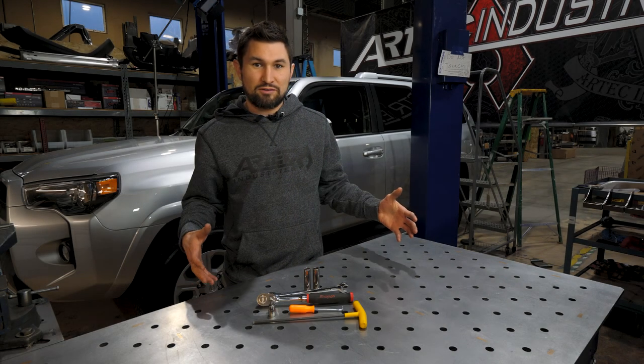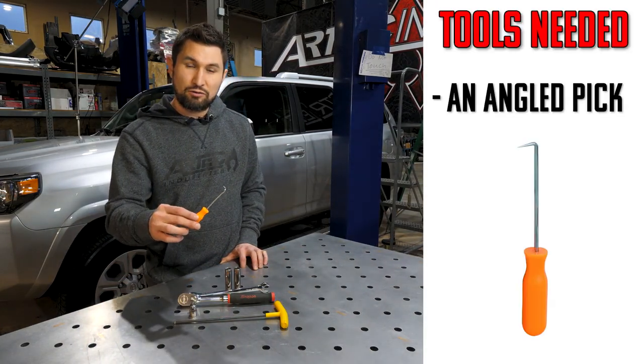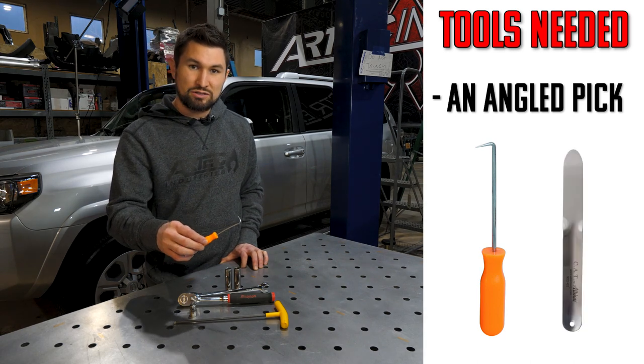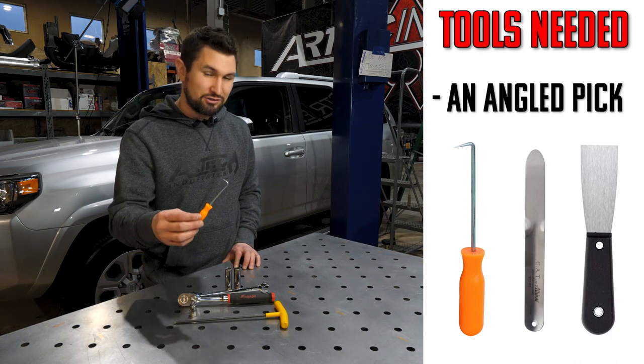Let's go over the tools needed for the roof rack install. First up, you'll need a pick to remove the roof rack caps from the factory roof rack. A lot of people like to use a drywall spatula or a scraper to remove them, but I prefer the pick and I'll show you the pick method.